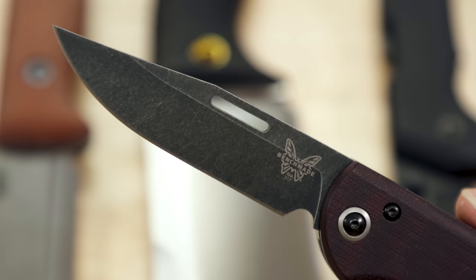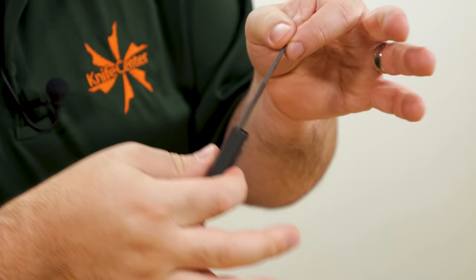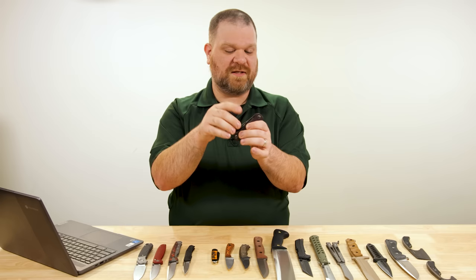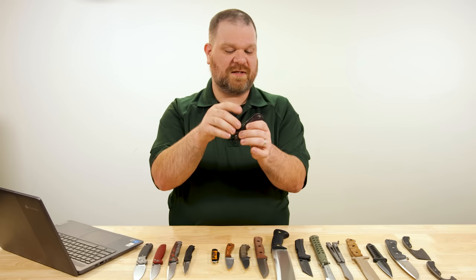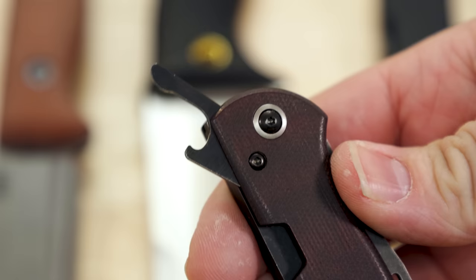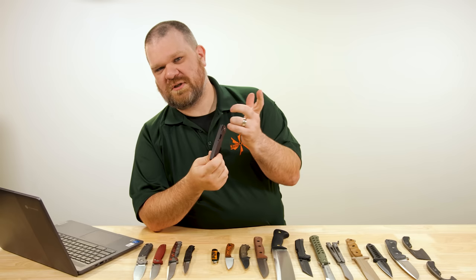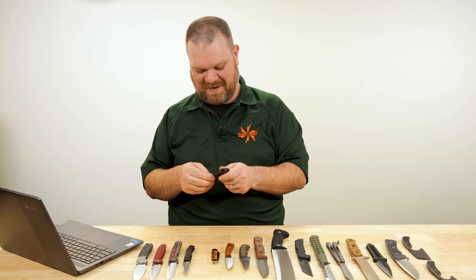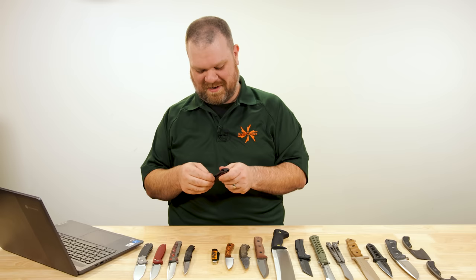The larger clip point blade has a little more meat at the spine — the flat grind does not go all the way up, giving a little extra strength as a trade off to slightly less slicing capability, but it's still ground high enough to slice just fine. Accessing these blades is very easy thanks to full blade cutouts — so if you keep your fingernails short or they're soft, that won't be a problem. The third implement spins out from the back — that's a small bottle opener held by a small detent ball.